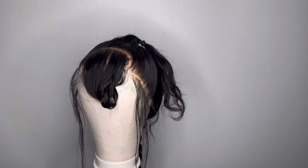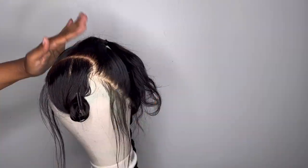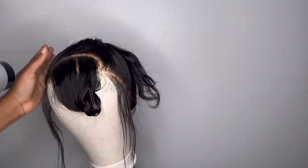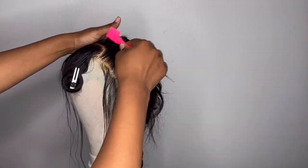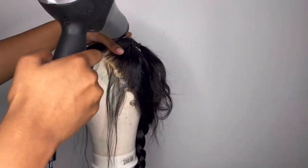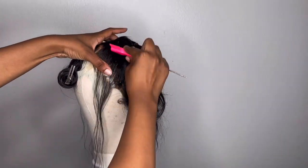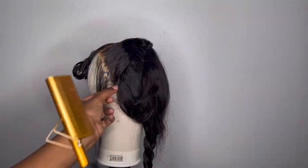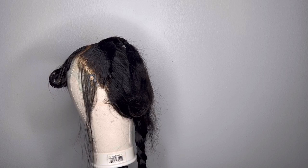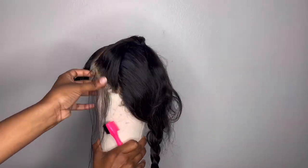Next you're going to see me use Got2b spray as a second holding spray just to get everything extra firm. The Forever Renee holding spray is kind of a soft hold — it adds a nice shine and it's a really good holding spray — but I like to add extra security with the Got2b spray. This ponytail is extra secure, it's going to have a very nice shine, a very nice hold, and you don't have to worry about any flyaways.